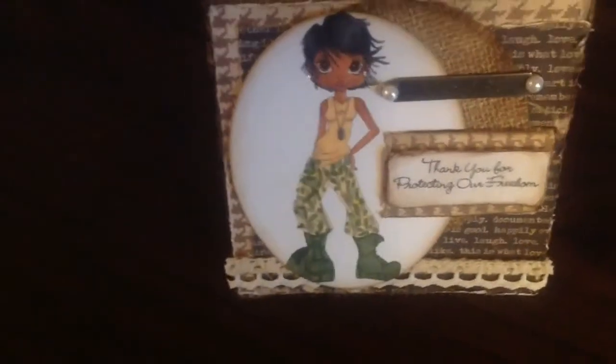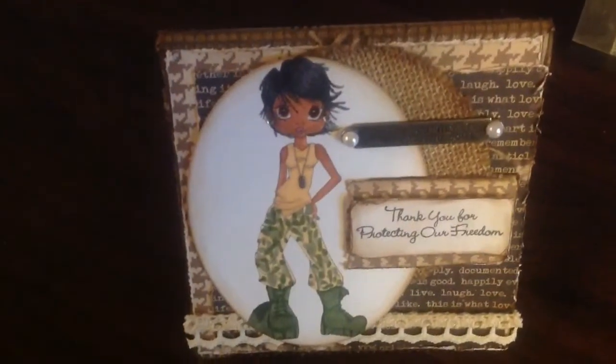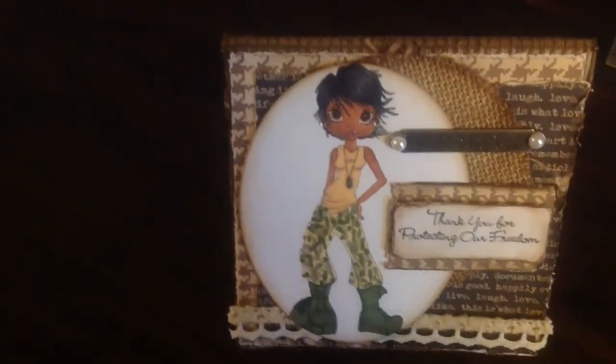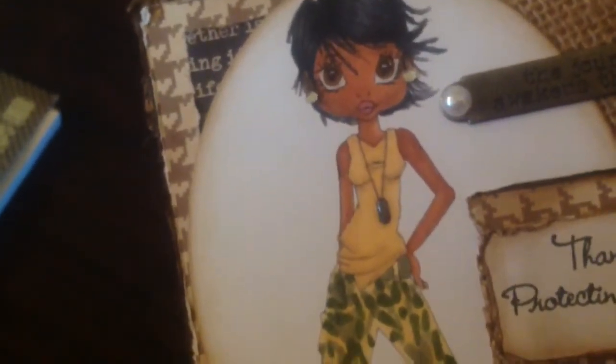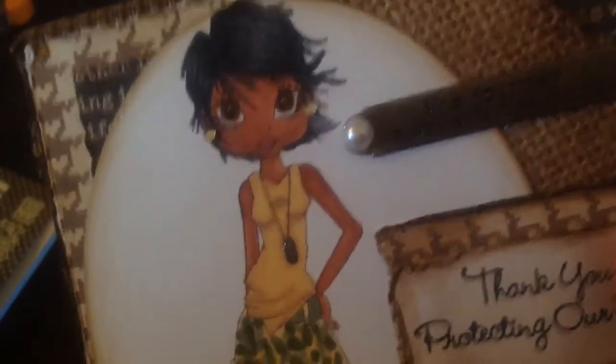I used DCWV burlap papers, Spellbinders die for the trim, Copic markers for coloring, and Spica markers as well.